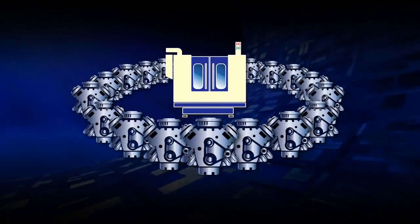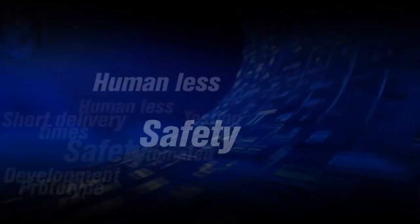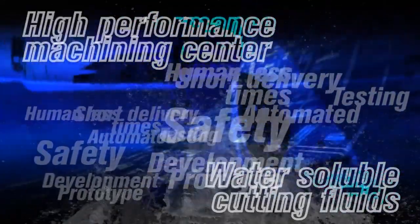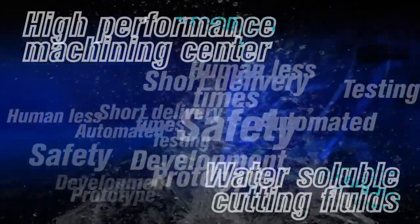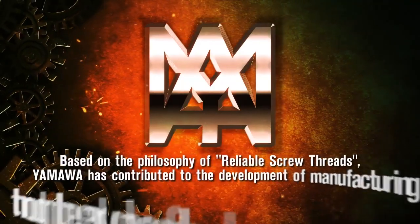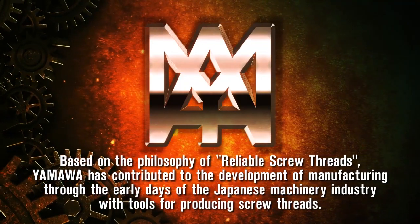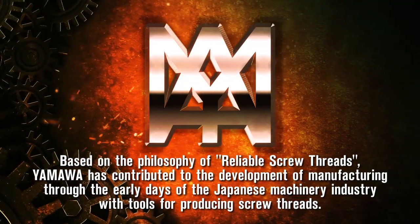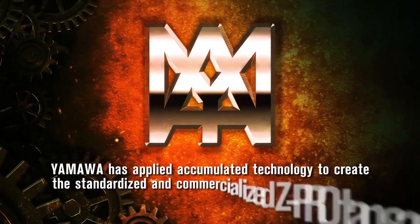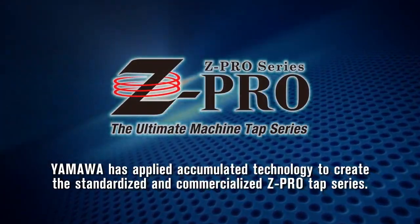Designed for modern production — from mass production to small batch processing — to meet various needs in the process. Tools are required for high performance machining centers using water-soluble cutting fluids. From the dawn of the Japanese machinery industry, Yamawa has contributed to developments in manufacturing through the use of tools for producing screw threads. Based on the philosophy of manufacturing reliable screw threads, Yamawa has applied accumulated technology gained over many years of research to create the standardized high-performance ZPro tap series.